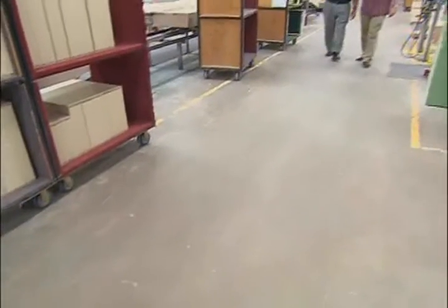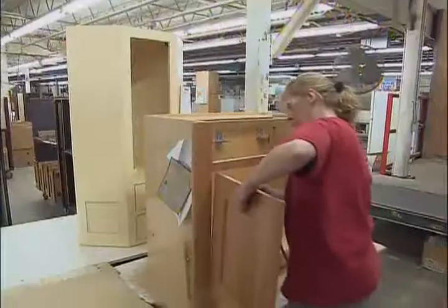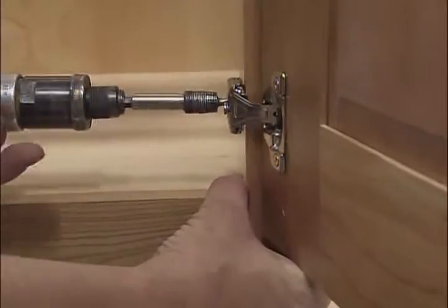Finished cabinet done about five minutes ago. A point of interest is that about 50 sets of hands touch this to make it a final product. So we thought it'd be interesting to take a quick trip through the facility with Steve Westland to find out a little bit more about what it takes to put together custom cabinets like the ones we're going to be installing.